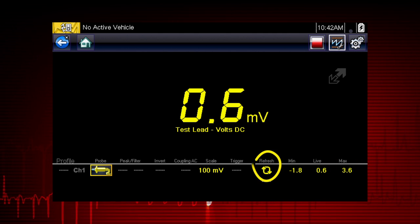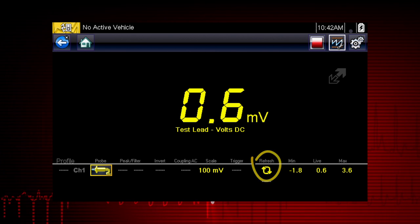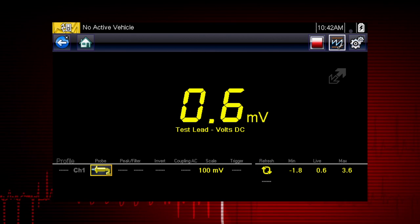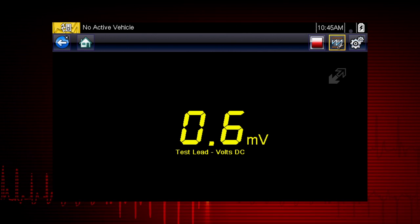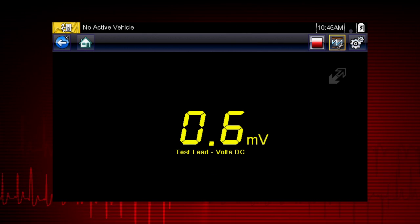Selecting the Refresh icon clears these values and the tracking starts over. Use the Expand Collapse icon to change display views and show profile controls.